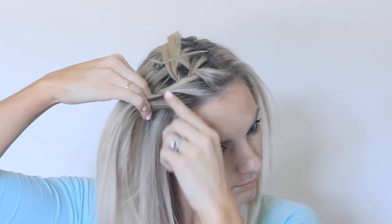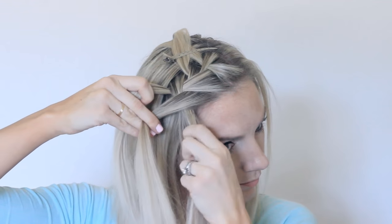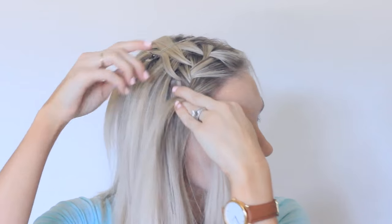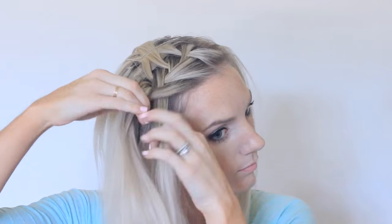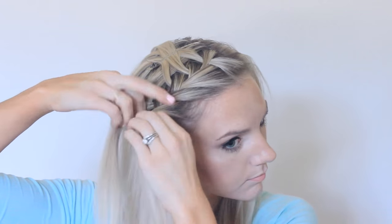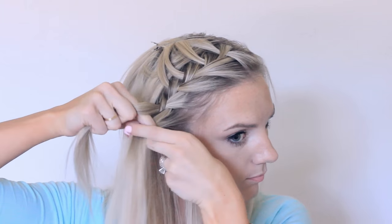Now drop that back piece, add a new section in to replace it, cross it over the middle, add hair into the front section, and cross that over the middle. Drop the back piece one more time, grab a new section in back, cross it over the middle, add new hair into the front section, cross that over the middle, and drop the back piece. Continue braiding it all the way down.